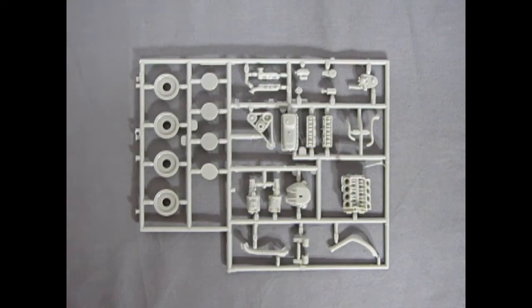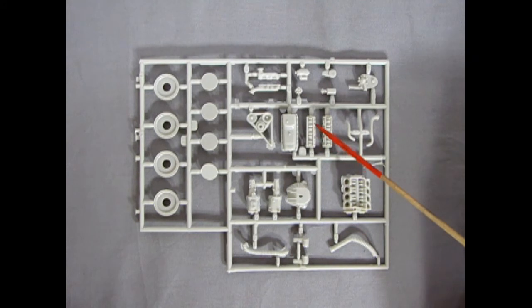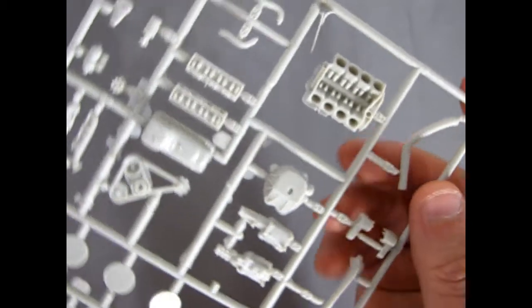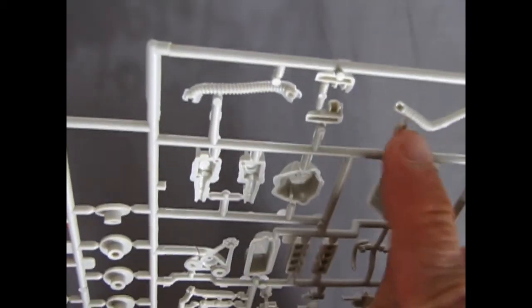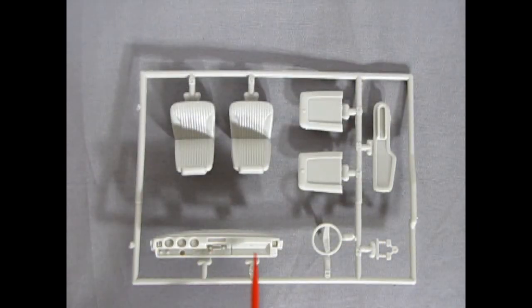Our next gray parts tree has the engine components, wheel backs, and retainers. The motor is awesome — for MPC, this must have been the last great years of their design. You have all your rockers on there, the valve lifter ends, and the cylinder bores in this engine block. You could build this thing as an engine on the bench with the car as a diorama piece and it would look amazing.